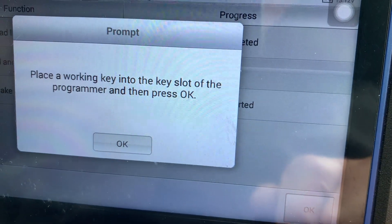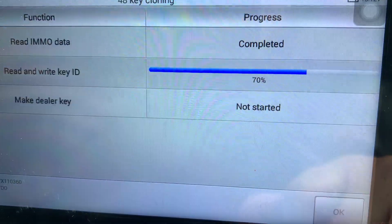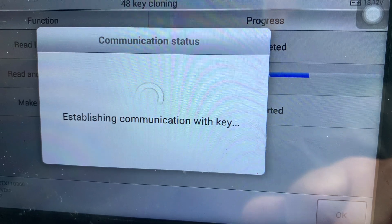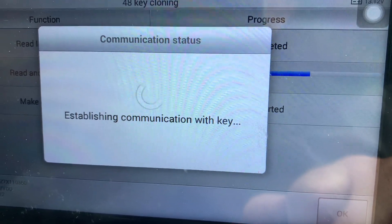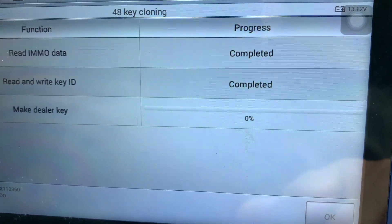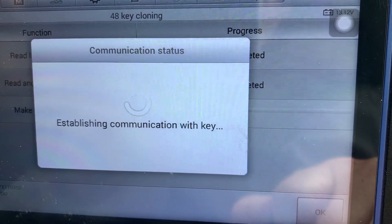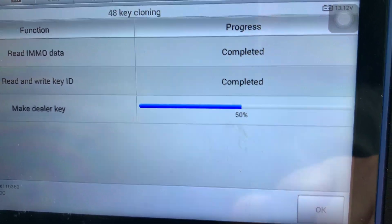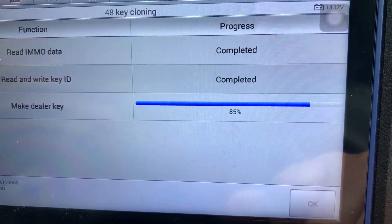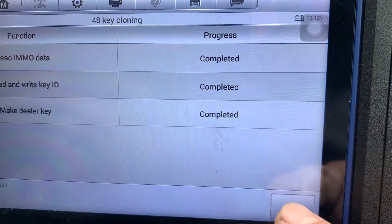Place the working key in the slot of the programmer, then press okay — which is what we've done just there. Press okay — okay, you can hear it click. Performing the key cloning. Now this is just an ordinary key the customer wants, so we don't have to worry about remotes. So it's making the dealer key. Key cloned successfully — that's what the Autel says — so we're going to go okay.